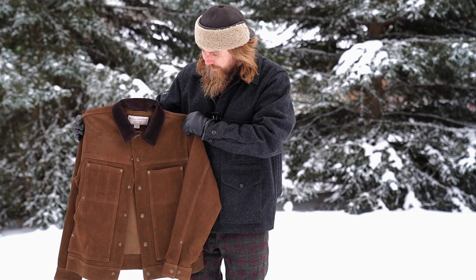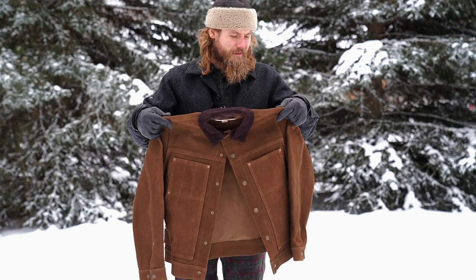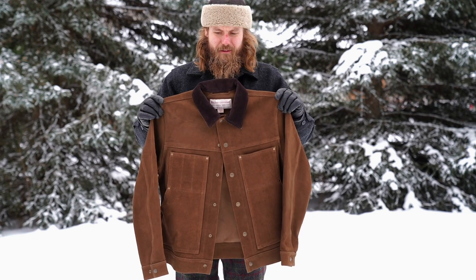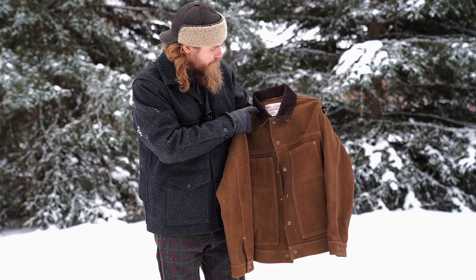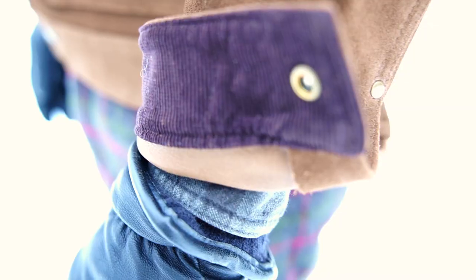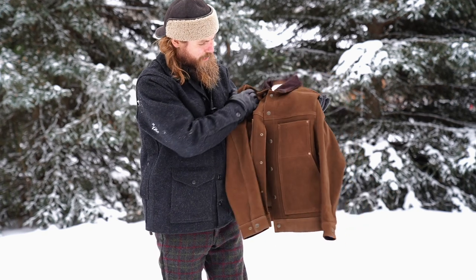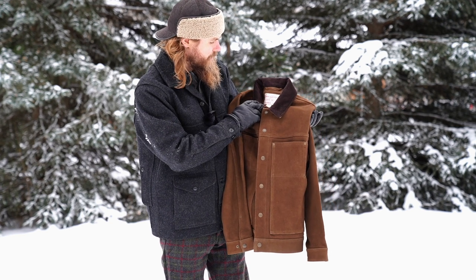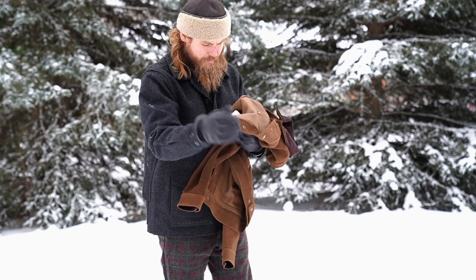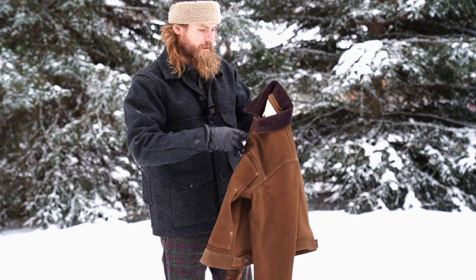I can't keep this medium, I don't think — it feels too small. It does look nice though; if it fit really nice I'd probably just keep it. The collar is 100% cotton corduroy, and the inside of the cuffs is 100% cotton corduroy as well. There's a two-button adjustment on the cuffs. All the front and cuff closures are snap buttons. It is made in the USA.